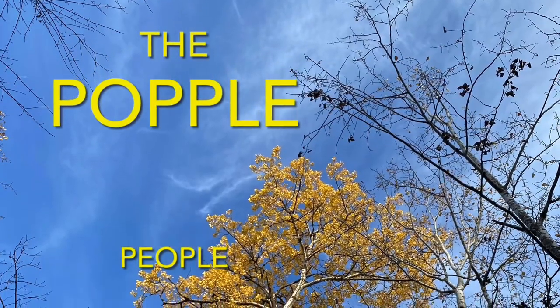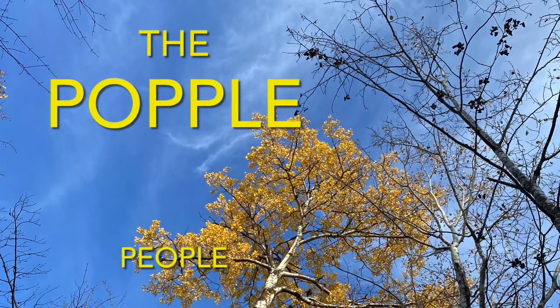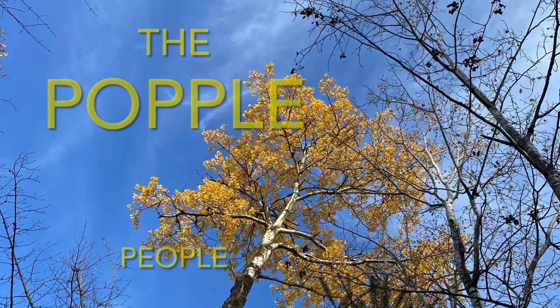There's a place in the woods called Aspen Ridge because of all the poplar trees which grow there. This is where we're from. We are the Popple People. Welcome to our channel — we're glad you stopped by.